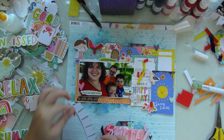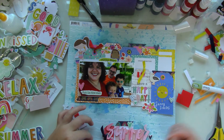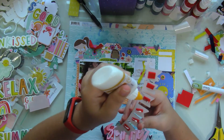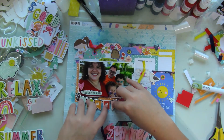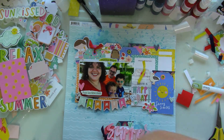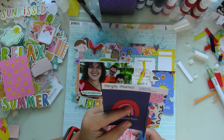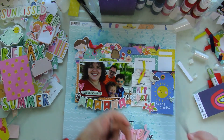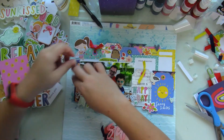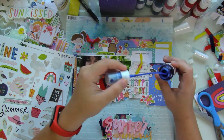I wanted to pop this banner up that says Summer, and yes, I know that I have Summer and then Summer Memories at the bottom, but I don't really mind it — I love that it adds all those gorgeous colors to that side of the layout. Then I noticed that over to the left-hand side of my layout it's a bit bare, so I grabbed this piece of navy paper, distressed it, and added it to that border.